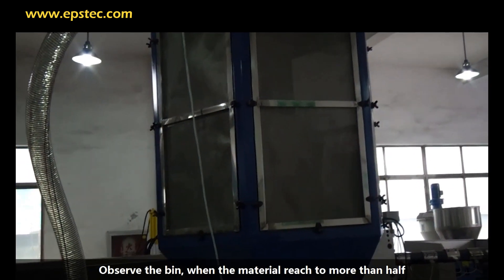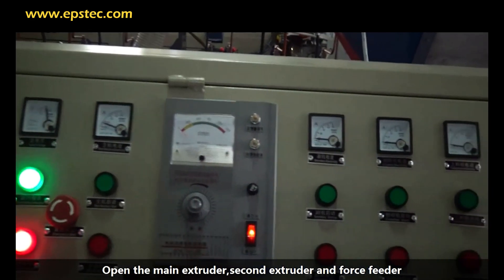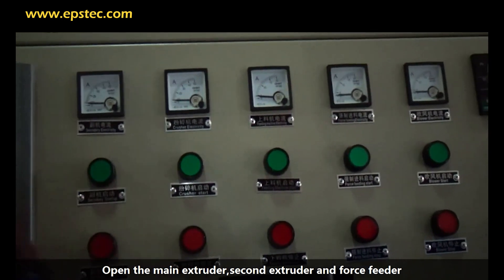Observe the silo — when the material reaches more than half, open the first extruder, second extruder, and mixing motor.